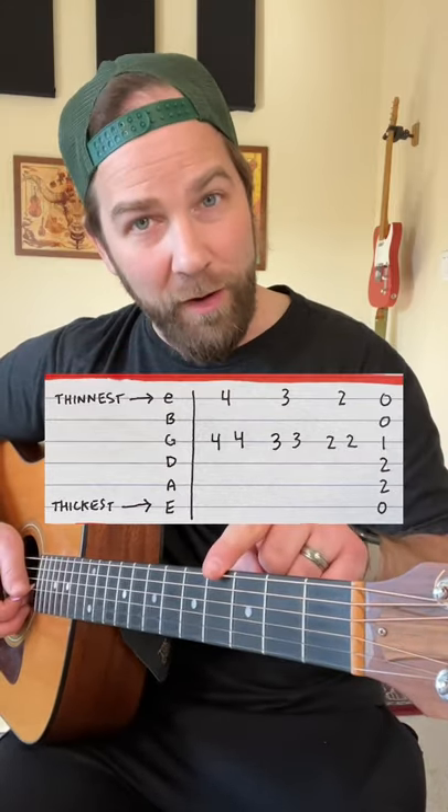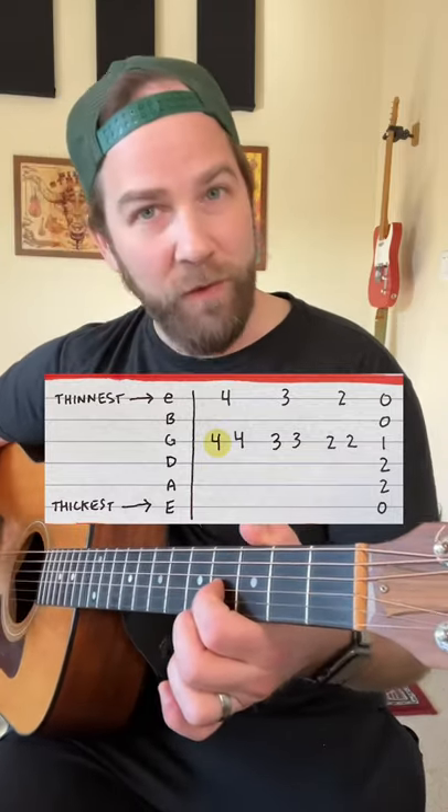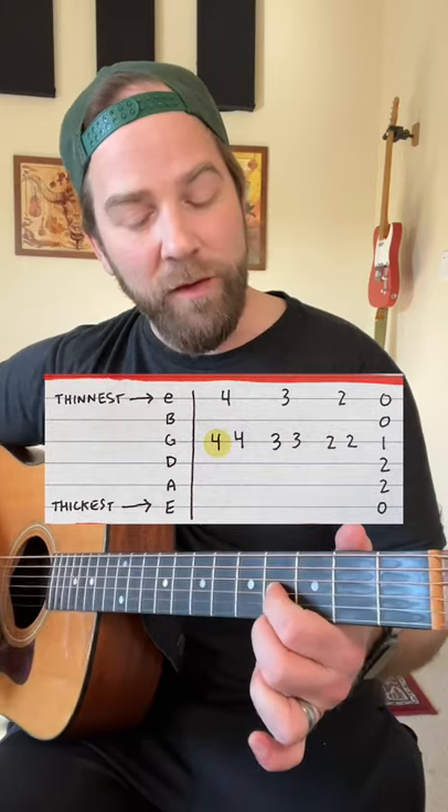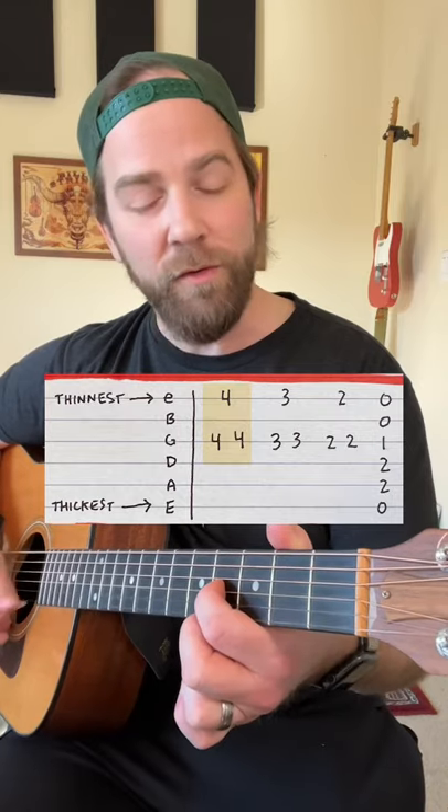We want to count up to our fourth fret, and we're going to put our index finger on the third thinnest string. Then you want to put your middle finger on the thinnest string, and get used to going between those two strings — the third string and first string.